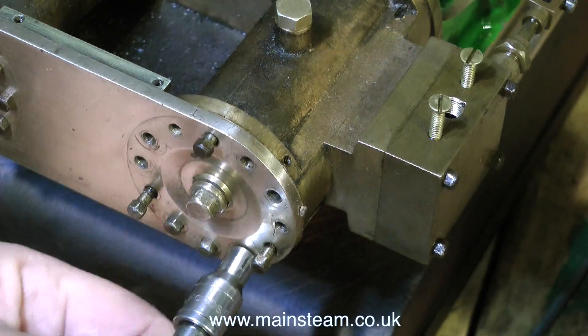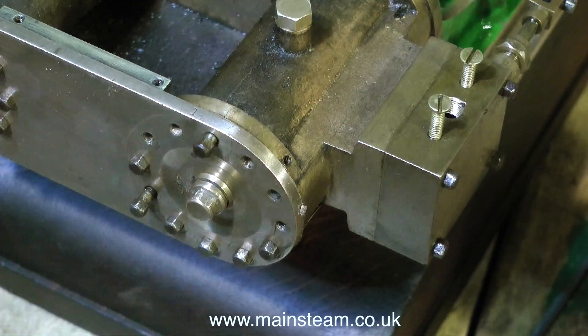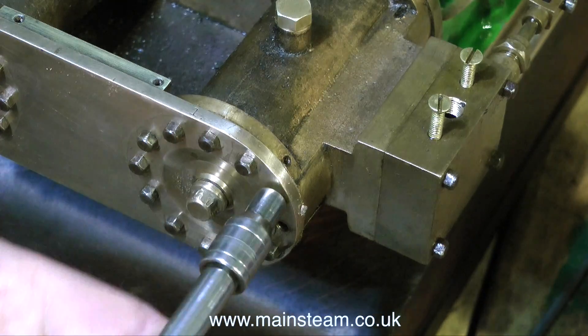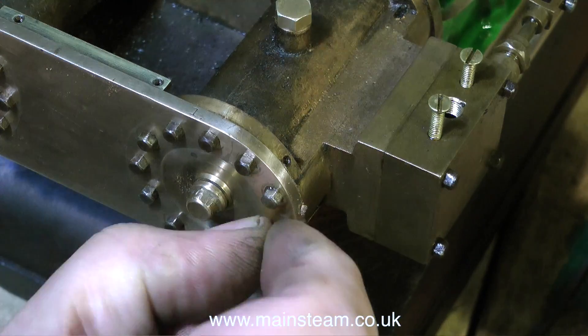Now I'm fitting the cylinder bolts to the cylinder cover at the other side — same process, and again not tight. I need everything to go in nice and smoothly; I don't want anything to bind. As I dismantled this engine I noticed that not one bolt was sheared, and to shear off a bolt now putting it all back together would be a real travesty.